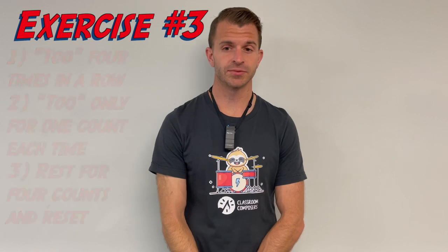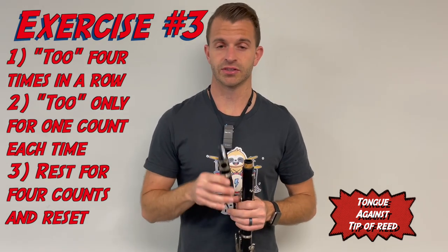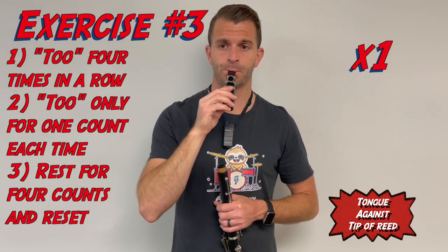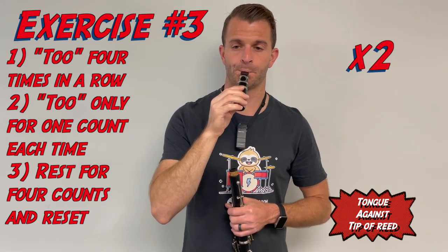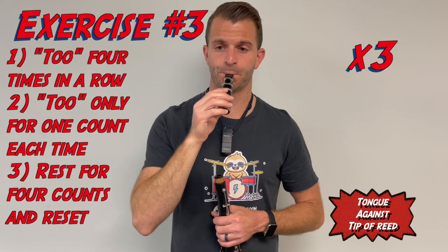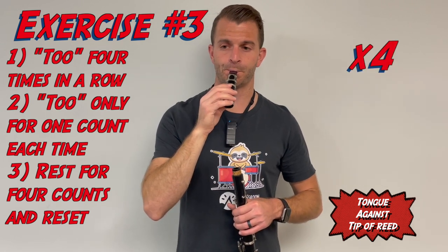Our final exercise: say the word "two" four times with the metronome. Remember, you want the tip of the tongue to touch the tip of the reed each time — that's how you articulate and start the sound. [Demonstrates four sets.] Make sure you're doing these mouthpiece exercises each day and keeping the sound as steady as possible as you progress through the exercises.